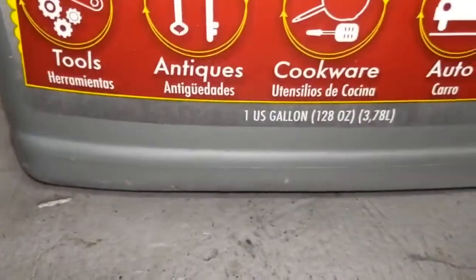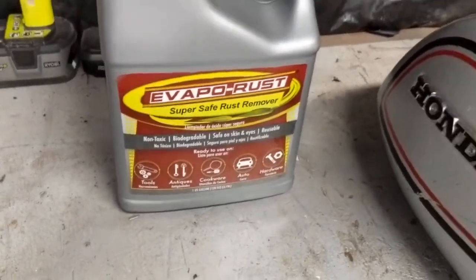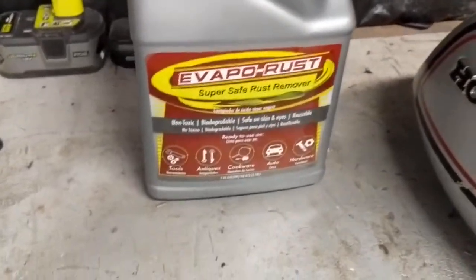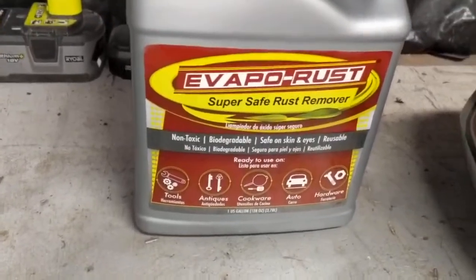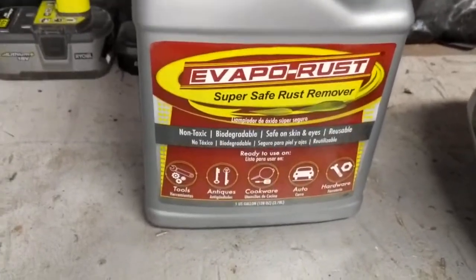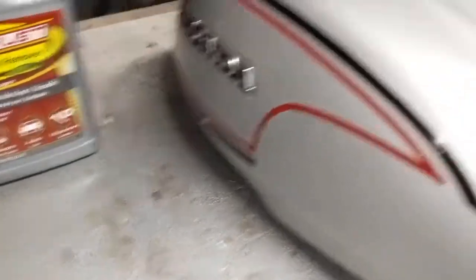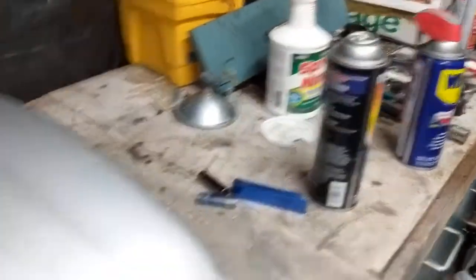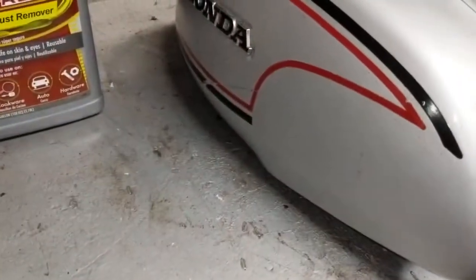Not cheap. I think this is a gallon — one gallon and about $26. But supposedly you can reuse it, I don't know how many times, but supposedly you can reuse it. And it's also biodegradable, it's supposed to be non-toxic. So I kind of like the idea behind that. Not really a big fan of chemicals, even though we have to use them. So anyway, we're going to give this stuff a try and let's see what happens.